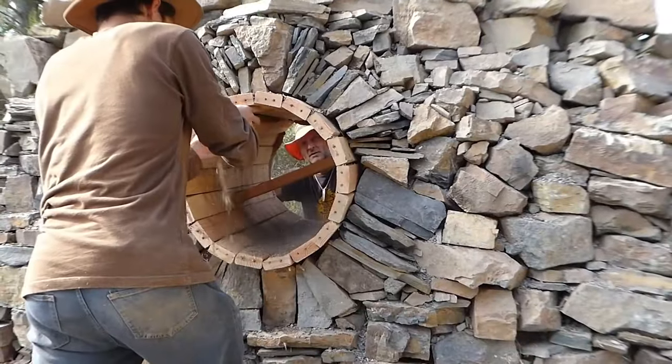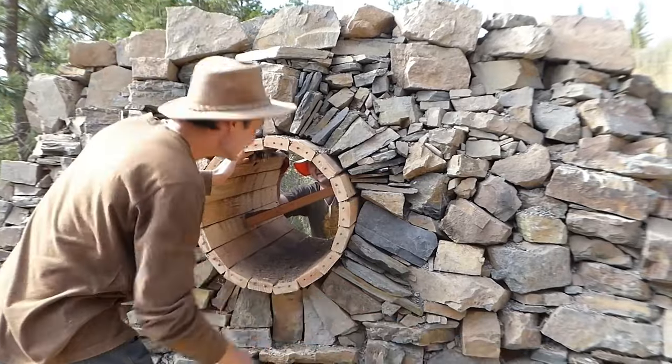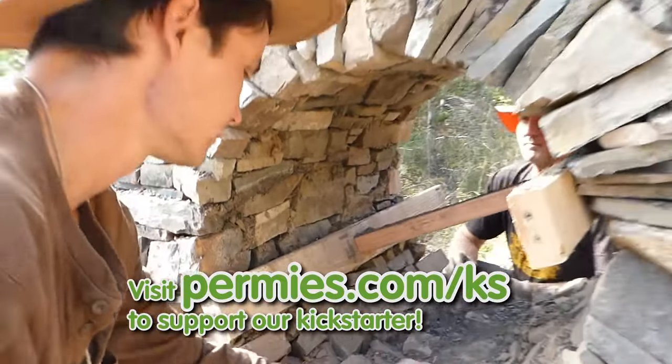All right. Watch out. Still hasn't fallen down yet. Check it out. Wow. Nice.